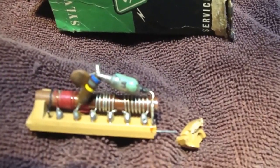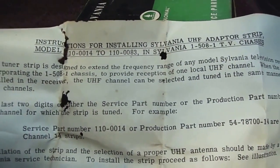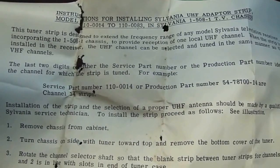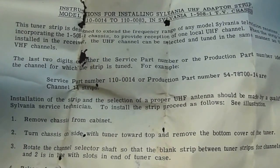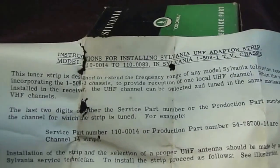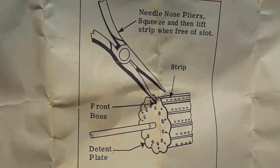I thought I knew what it was and my guess was correct. I've got two pieces of paper here — let me get one in front. You can see it's just as I found it with the bite marks from the mice. It says 'Instructions for installing Sylvania UHF adapter strip' and they have certain model numbers for a particular Sylvania chassis, model number 1508-1. It goes through step-by-step instructions on how to install it.